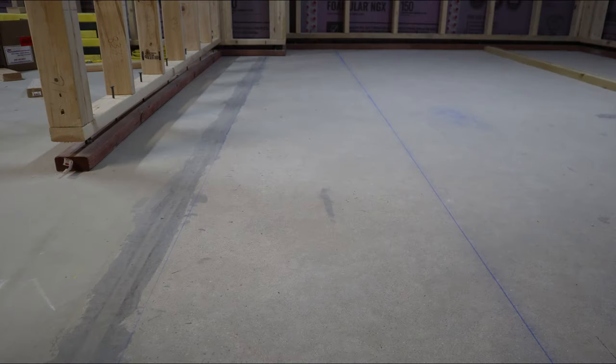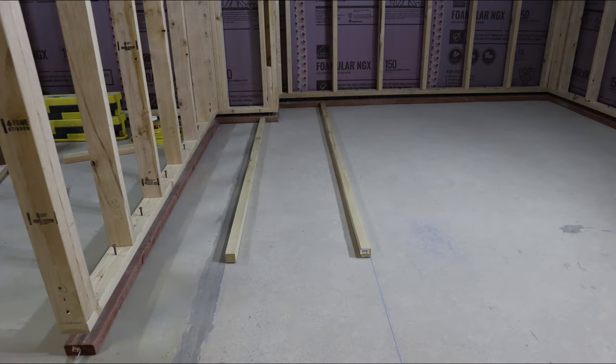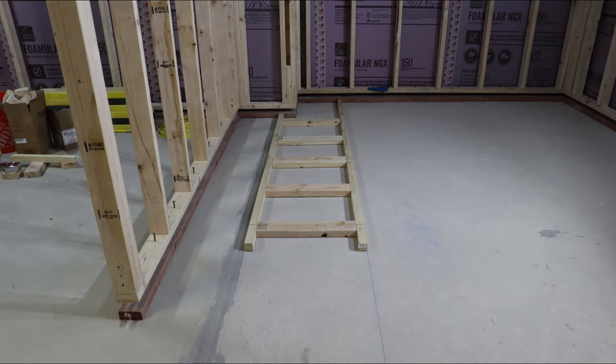Next, I moved the laser in line with the beam — the one supporting the floor, not to be confused with one of the laser beams — and snapped another chalk line. Notice the chalk line is barely visible in the image due to the cement covering the control joint. With my template drawn on the floor, I am now able to lay out the sections for my horizontal ladder and assemble.